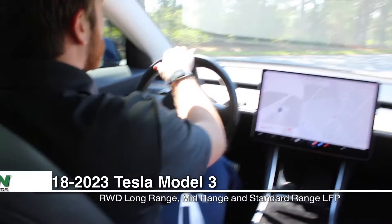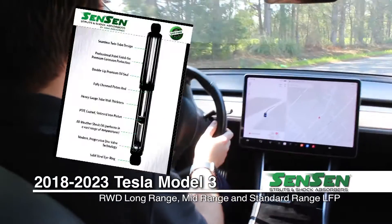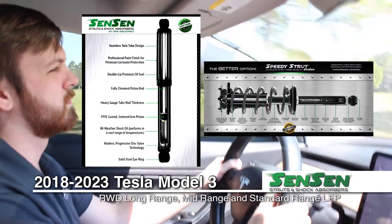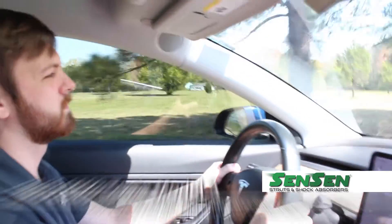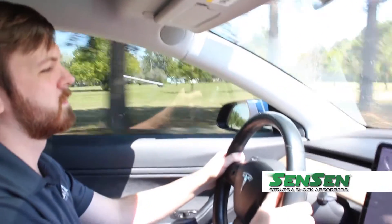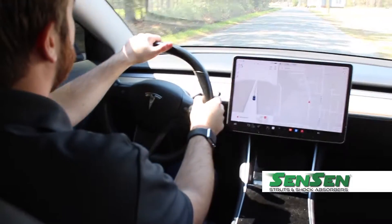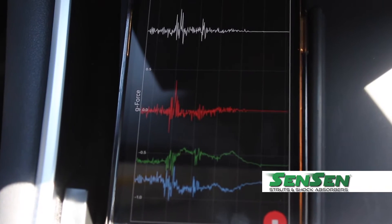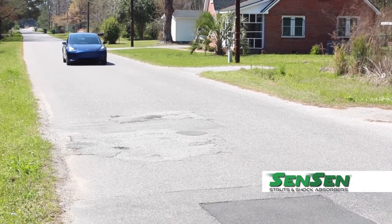In this video we're swapping out the suspension on a Tesla with DMA Industries Sensen brand shocks and speedy struts. We'll show DIYers a step-by-step process and how our OE products will help improve the quality of your ride and the performance of your vehicle. We'll show the comparison with this data later on in the video.